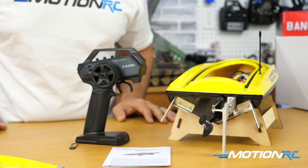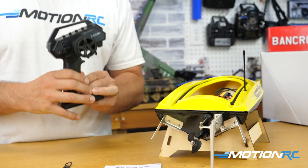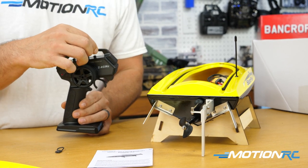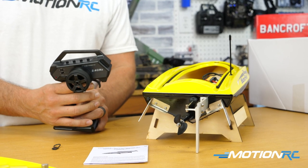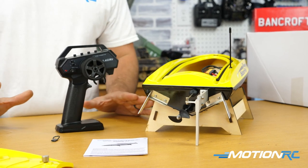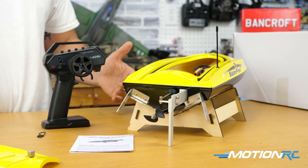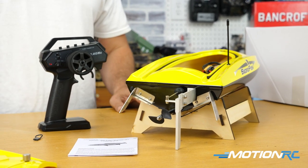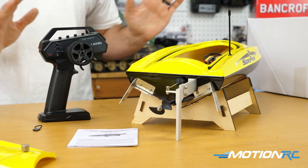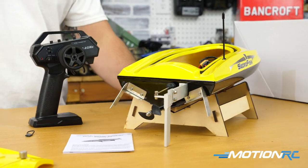Being able to add rates to both throttle and steering is really cool — like a beginner or kid mode. This doesn't always come with a ready-to-run transmitter and it's a nice feature. Make sure the throttle trim is set so the motor responds the moment you move the trigger. I ran it up briefly on the table here, but you don't want to run your boat on a table — they're made to go in the water. Avoid running it up too much when it's not in the water, as things can get hot inside.